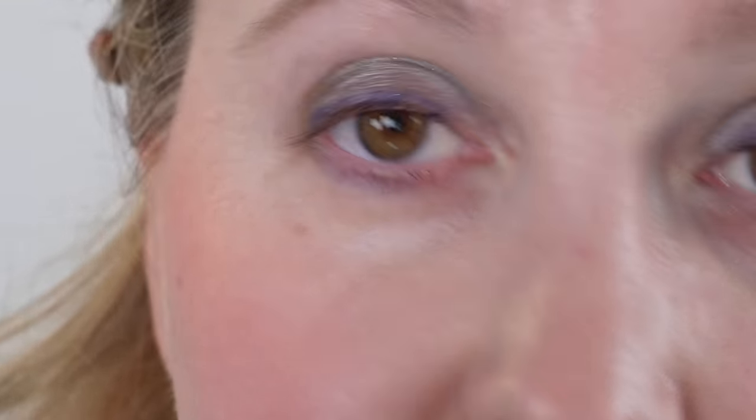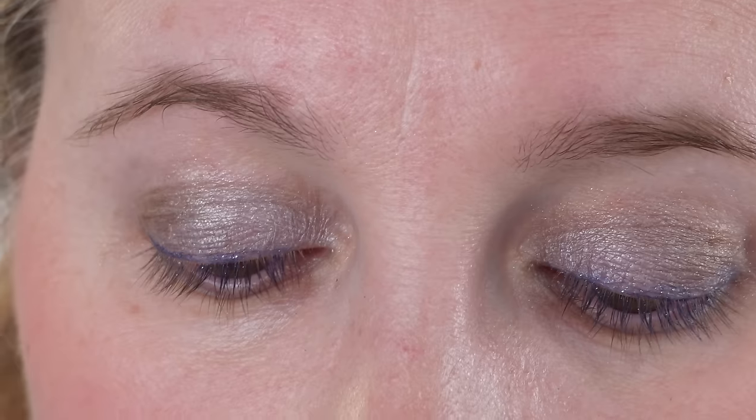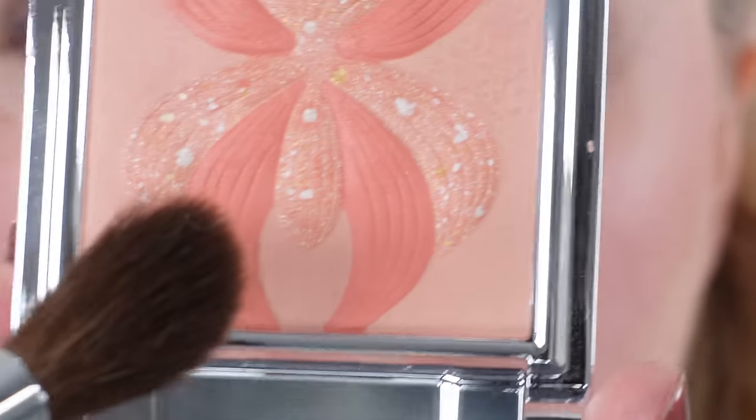One of my favorite mascaras is the Sisley So Stretch — I like the brown shade but I'm not going to open this one since I have open mascaras to use up. For highlighter from Sisley, I don't have one that's strictly a highlighter that I love, but I love the Lorcaday blushes, which are radiant blushes that are very light and sheer. You can use them as a blush or as a highlighter.